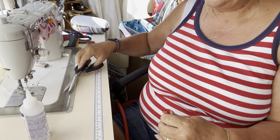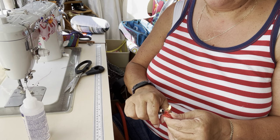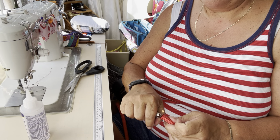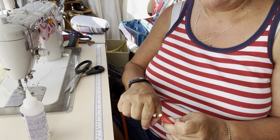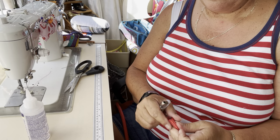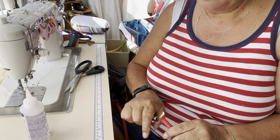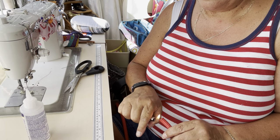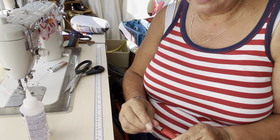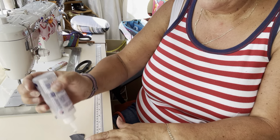And cut off the excess. Because this is nylon it really will unravel, so you need to very quickly use a flame to seal that end. Make sure that you push the ends in, otherwise it tends to splay out and you'll end up with what looks like a flying saucer on the end. If you're touching it, lick your fingers first because otherwise you'll burn yourself. And you'll end up with a nice sealed end. You can do exactly the same with the other one.